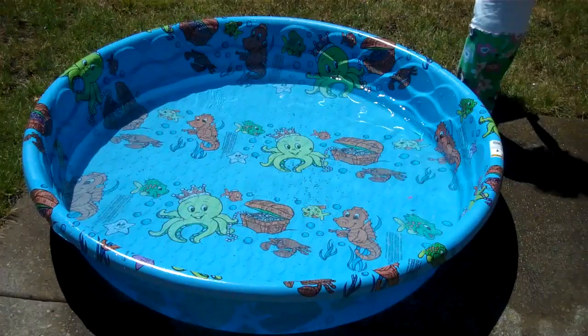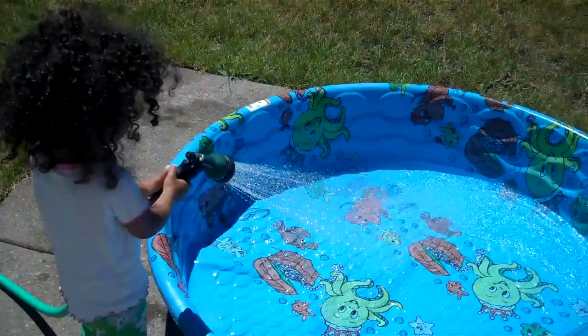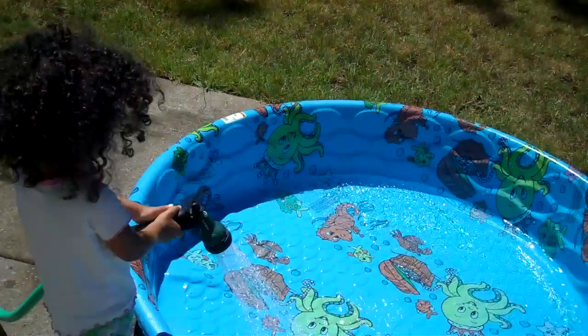Here we have a kiddie pool from a local hardware store, about $13. Cameron is cleaning it out so we can prepare for our ice bath. Now Cameron's filling up the kiddie pool with water. This will take about five to ten minutes and we'll be in there chilling our legs in the kiddie pool.